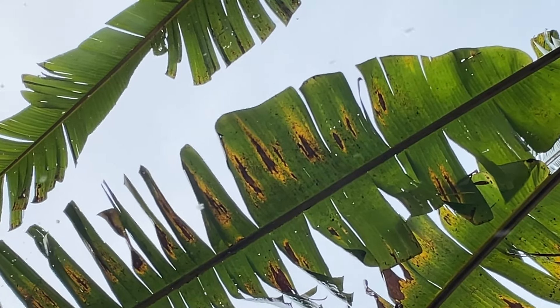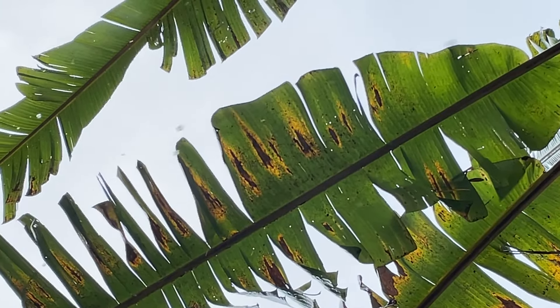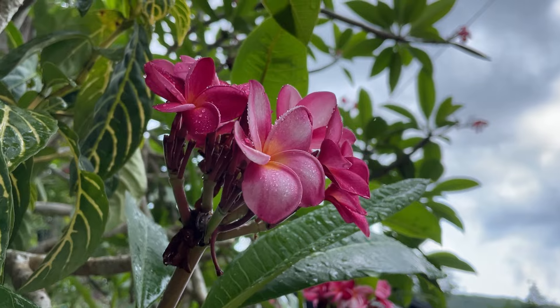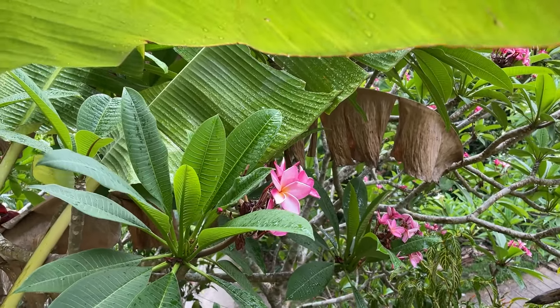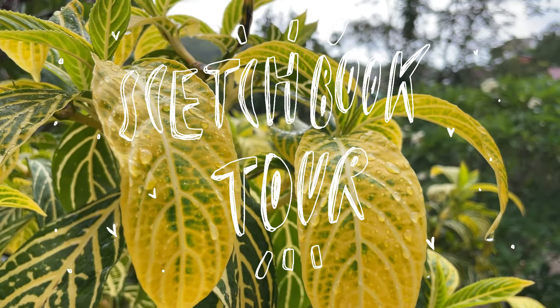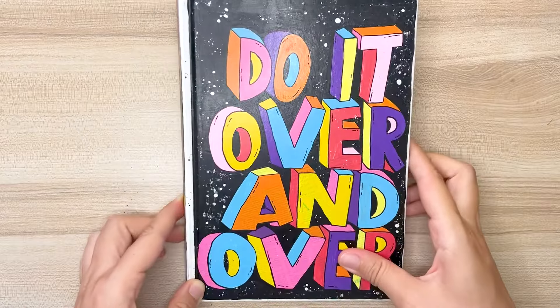Hello everyone and welcome to this calming and relaxing video. As it's a bit rainy outside today, you will be hearing the soothing sound of raindrops in the background. Today I'm excited to share with you my third sketchbook tour. If you haven't seen my previous videos, be sure to check them out.